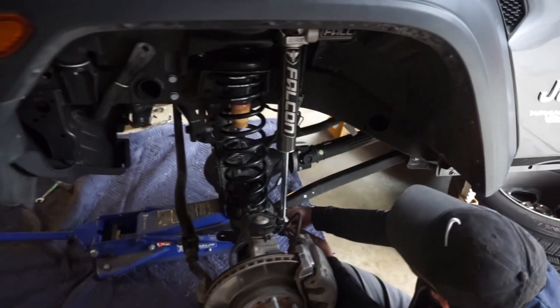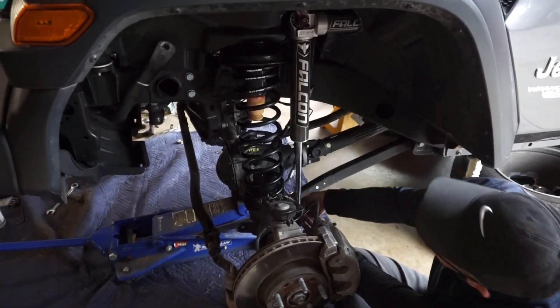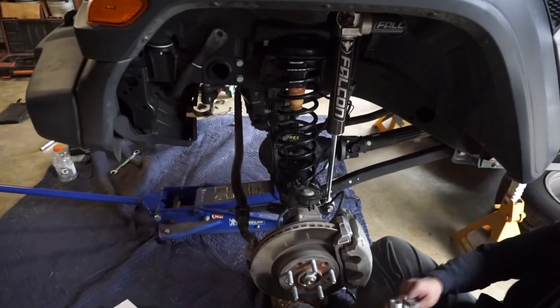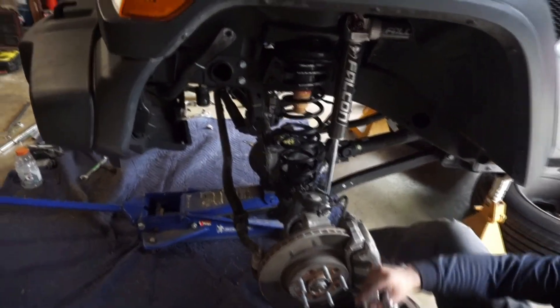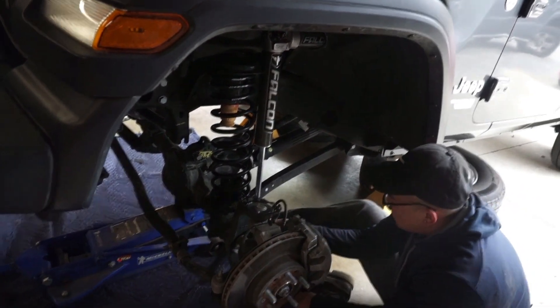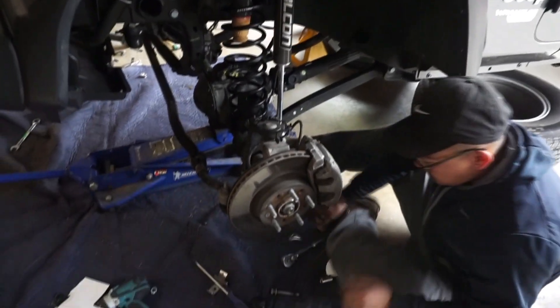He's installing the Falcons now — two and a half inch lift. Bump stops for 35s so he can put on 35s. He'll be looking bad ass pretty soon.